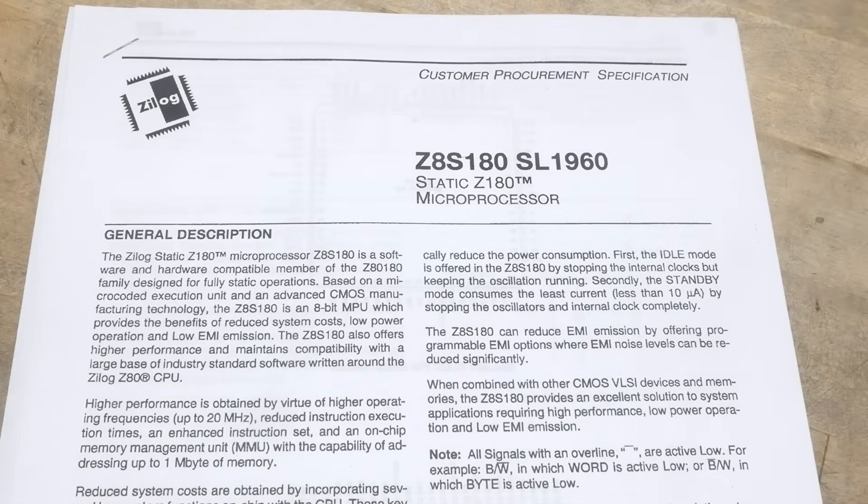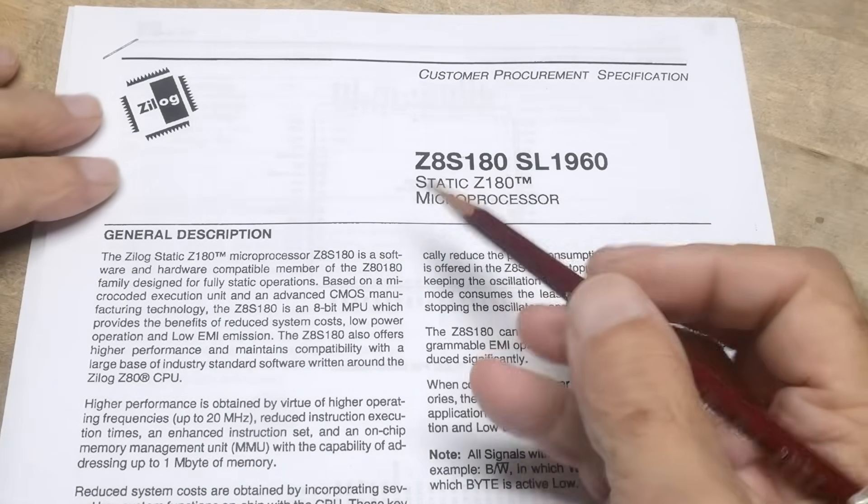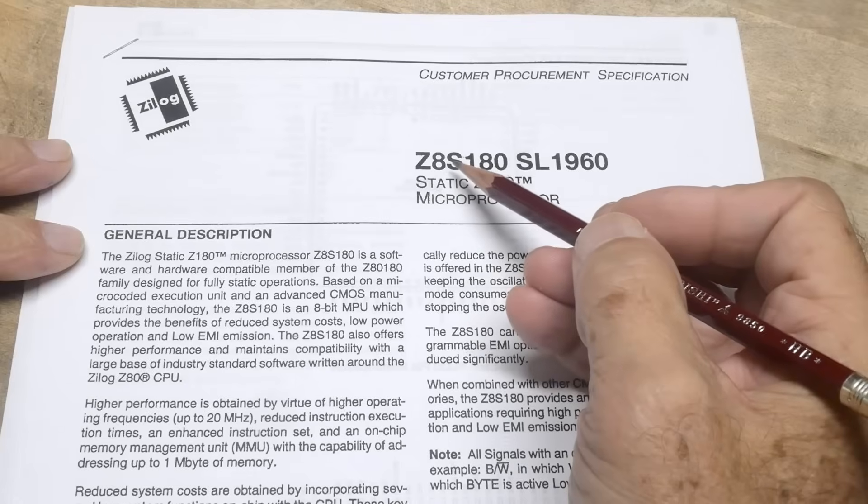All right, it's chip of the day. Today we have a nice big one — it is a Z8S180.